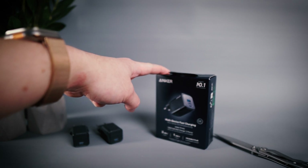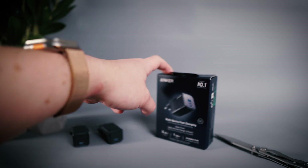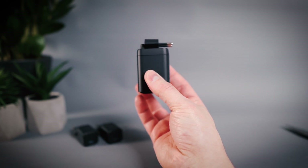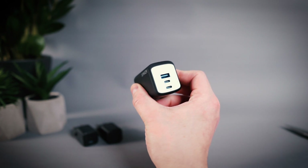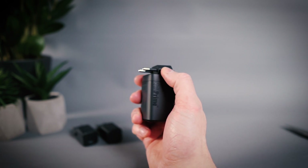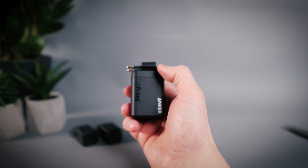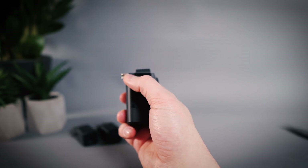Then the Anker Prime 100 watt GAN wall charger. I paid 76 euros for this one as it was on sale, and I think the regular price is somewhere close to 90 euros. This form factor is the main reason I bought it — for a 100 watt charger the footprint is really, really small, even when considering this is a Euro plug model. Of course the US versions are somewhat smaller as the whole plug flips into the charging brick. Still, I'm liking this flip-out functionality even for the larger Euro plug. It has two USB Type-C outputs and one USB Type-A.